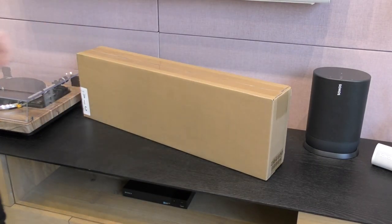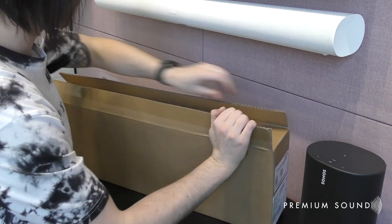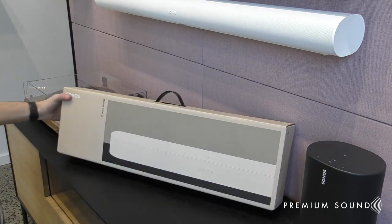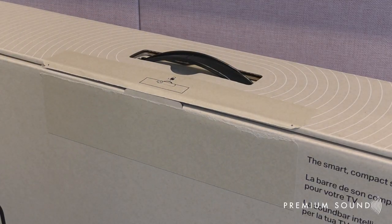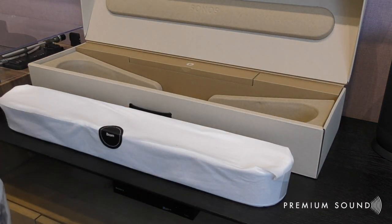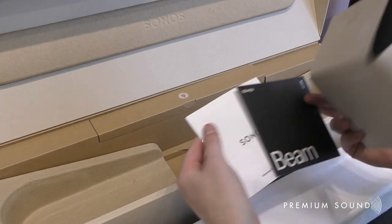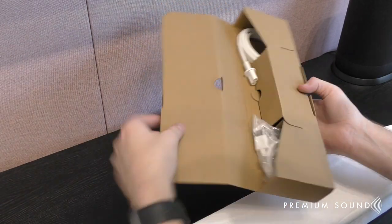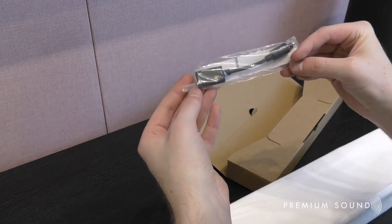We've got our new Sonos Beam, so let's get stuck into the unboxing and go through everything that you get inside. The Beam comes wrapped in a cloth to keep it clean and maintained. Underneath you'll have your standard set-up guides and warranty manufacturer documents, a 1.5m HDMI cable for connecting to your HDMI ARC enabled TV, a power cable, and an HDMI to optical adapter dongle.